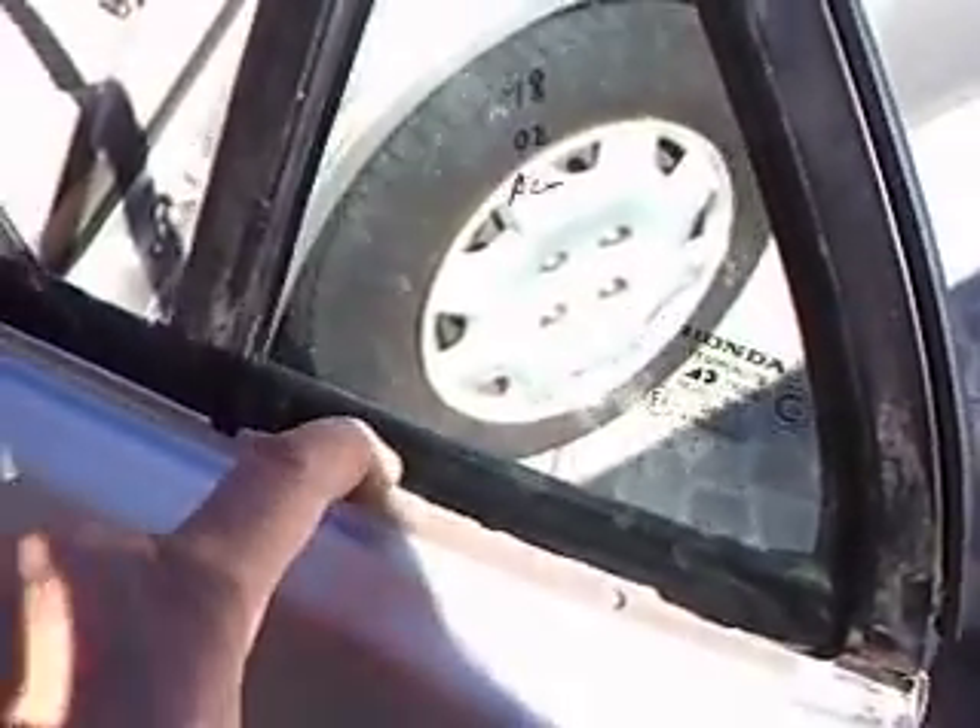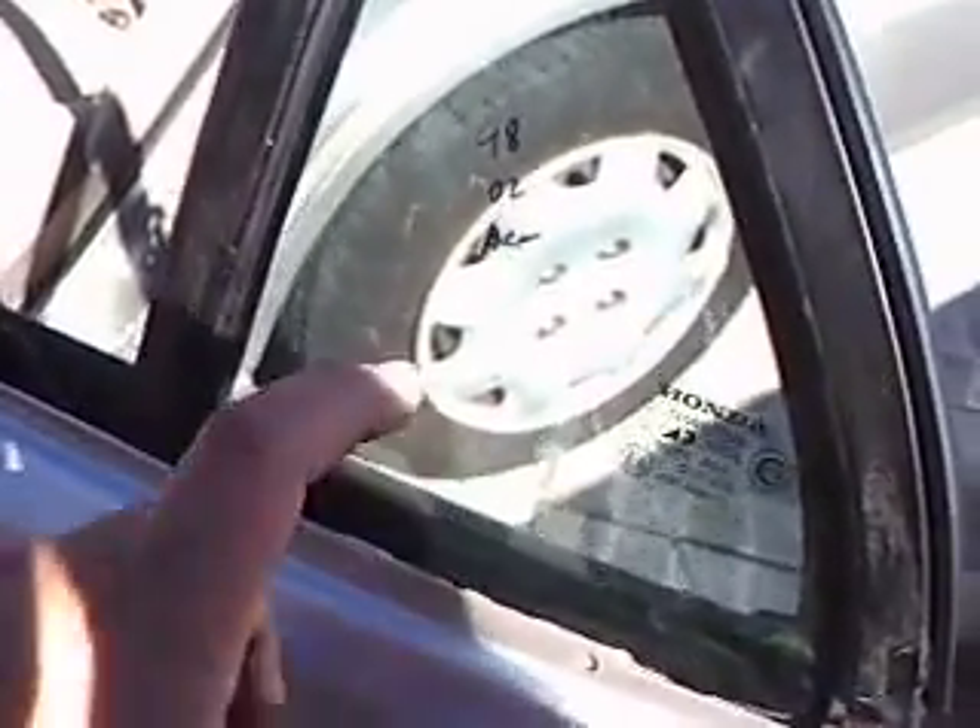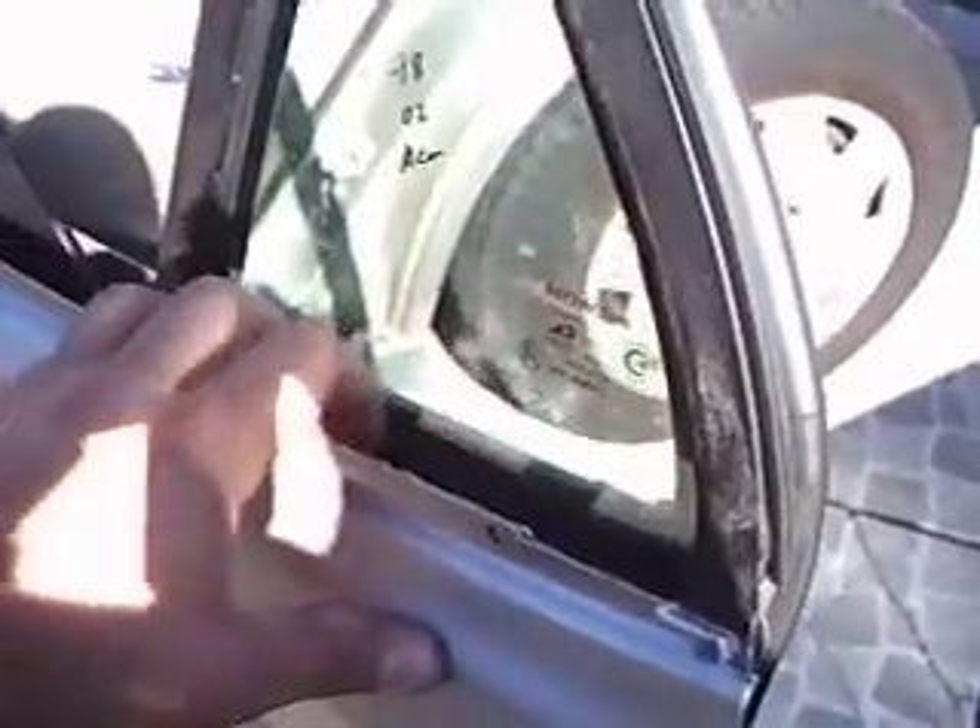This is a how-to on installing a rear corner window on a Honda Accord — 98 LX, I believe 98 to 2002 are the same. I broke this one trying to get the keys out of the car by putting my hand through and opening the lock. I wanted to make a video because I looked on YouTube and there's nothing on how to install this.